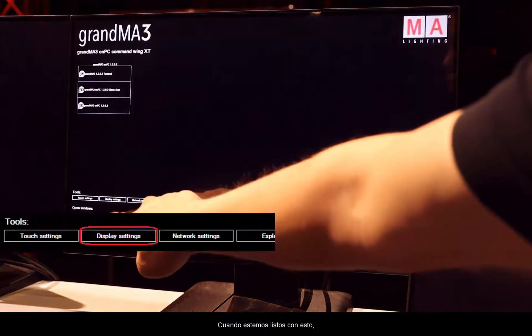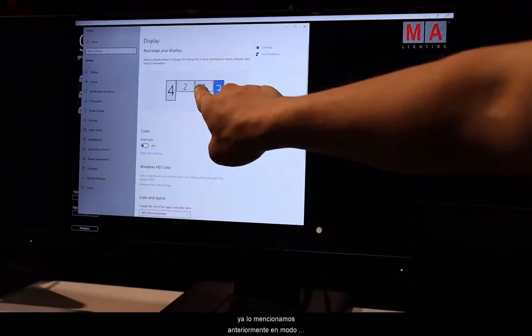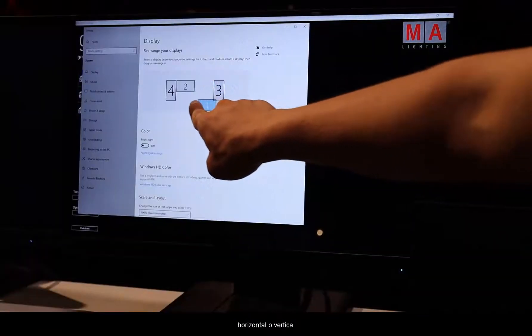When we are ready with this, we go to the display settings to arrange our displays. As we already mentioned, we can use the displays in landscape or portrait mode.